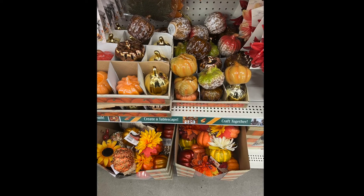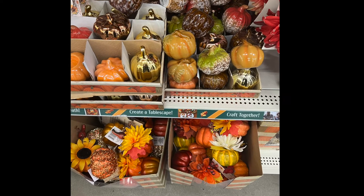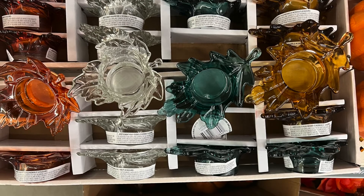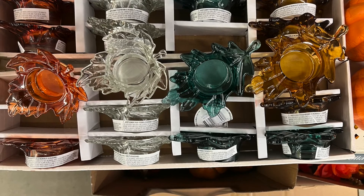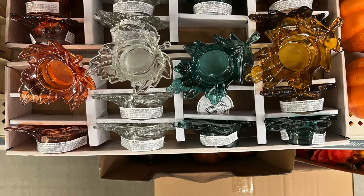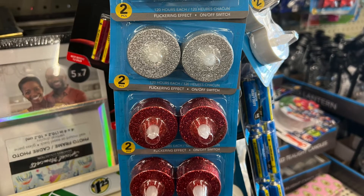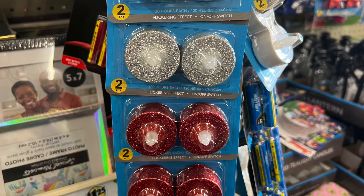Bronze, yellow, green, brown, multi-color, reddish — more pumpkins and more pumpkins. How many pumpkins do you need? A new item: the glass tea lights. They come in burnt orange, clear, teal, and an amber gold color — fall colors. For Christmas they have silver and red, and they have a flickering effect.